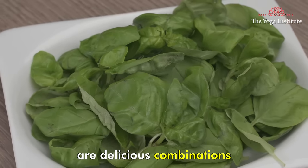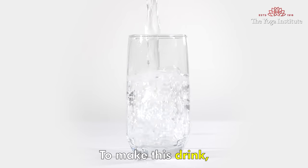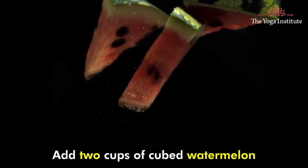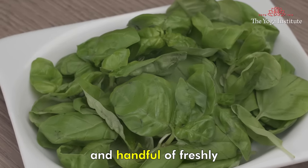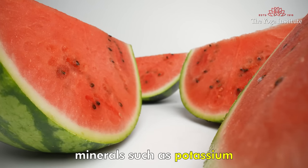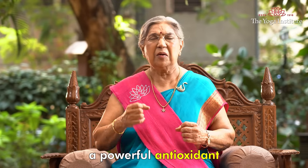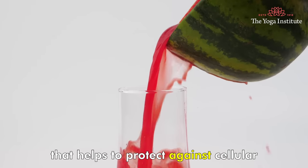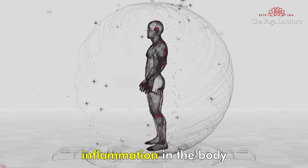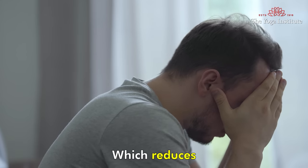The second recipe is watermelon basil alkaline water. To make this drink, add 2 cups of cubed watermelon and a handful of freshly crushed basil leaves to 1 liter of water. Watermelon has alkaline minerals such as potassium and magnesium, and is rich in lycopene, a powerful antioxidant that helps protect against cellular damage and reduces inflammation. Basil has a calming effect on the body which reduces stress and promotes relaxation.